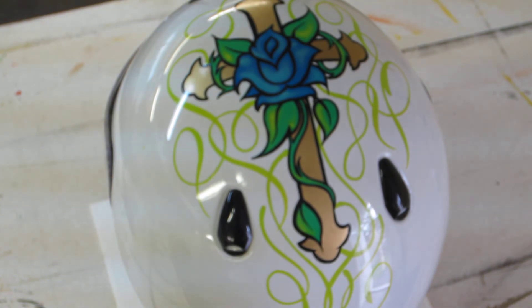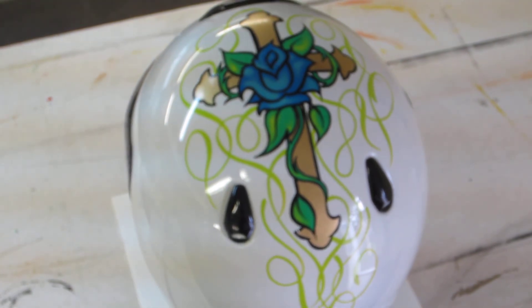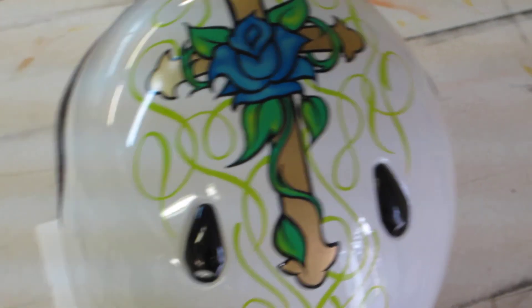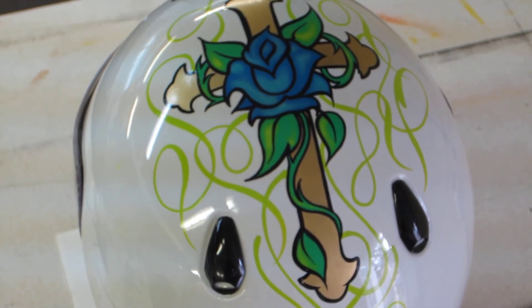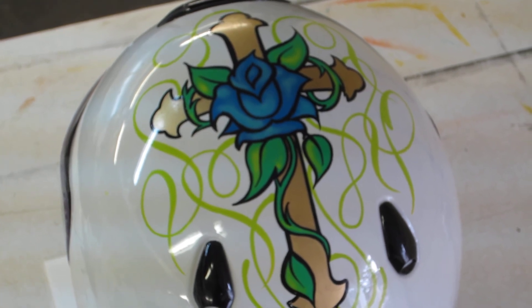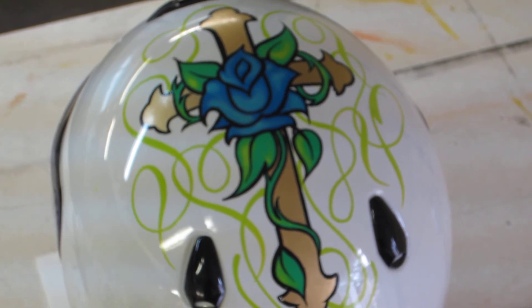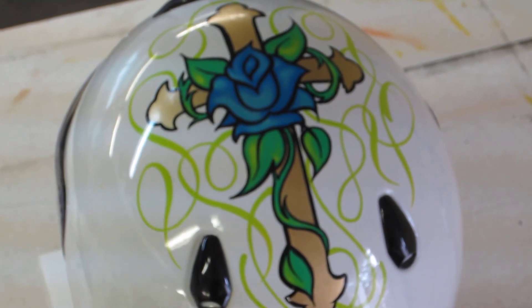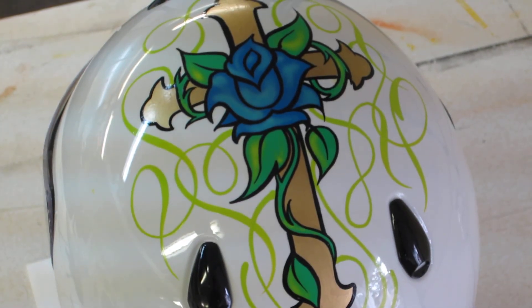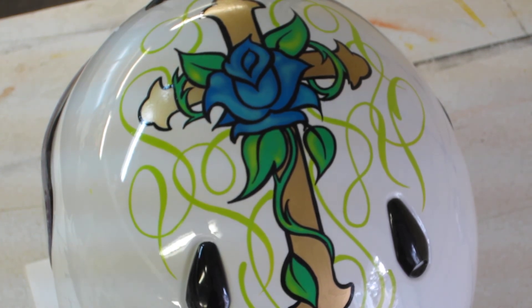Mac pinstriping brushes and lettering quills are something of a standby for me. I tend to revert back to that stuff just because I've been using it for so many years and their brushes always seem to work great for me. Not that there aren't plenty of other very good brushes out there — I know there are, and a lot of you guys like some of those much better than Macs — but again, it's just what I'm used to.